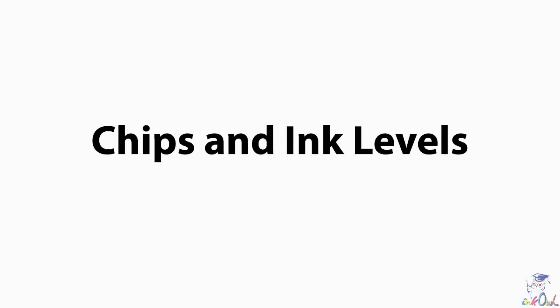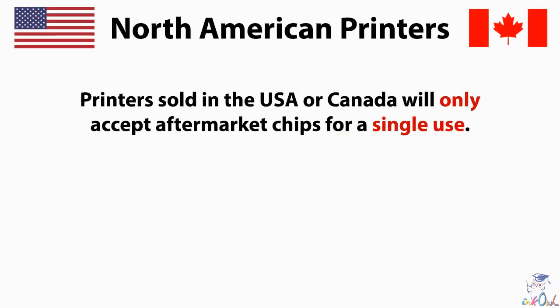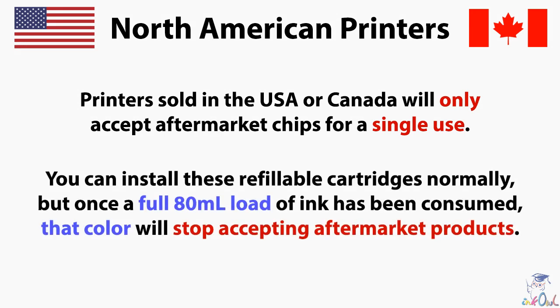Step 8 — Chips and ink levels. These cartridges come with aftermarket chips that will display the ink levels normally. However, printers sold in the United States or Canada will only accept aftermarket chips for a single use. You can install these refillable cartridges normally, but once a full 80ml load has been consumed, that color will stop accepting aftermarket products.